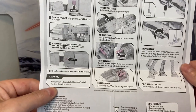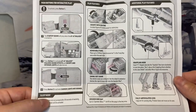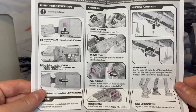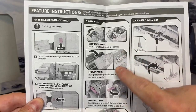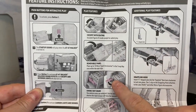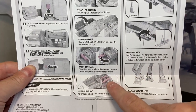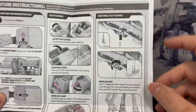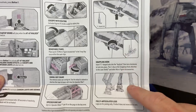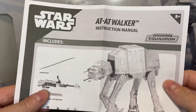It tells you that after 30 minutes of inactivity the vehicle will go into sleep mode. Don't keep pressing the buttons over and over or it won't work. It shows you how to open the canopy and install the action figures, how to remove the troop bay cover, how to install and use the crane, and how to store the speeder bikes in the hangar bay on the back.